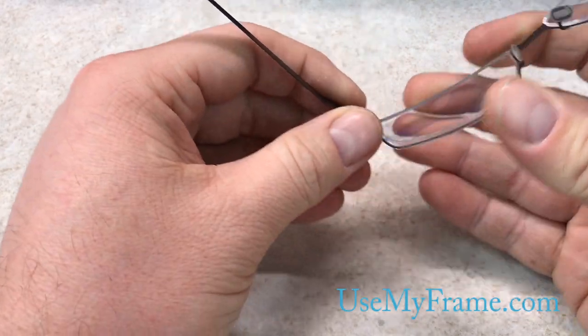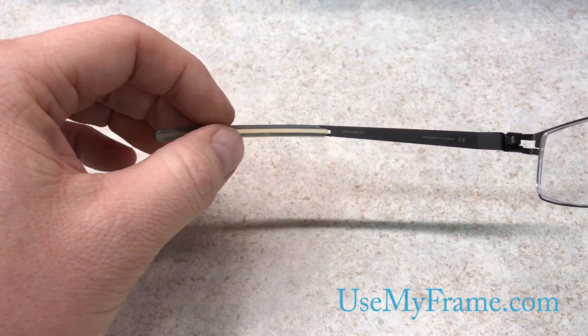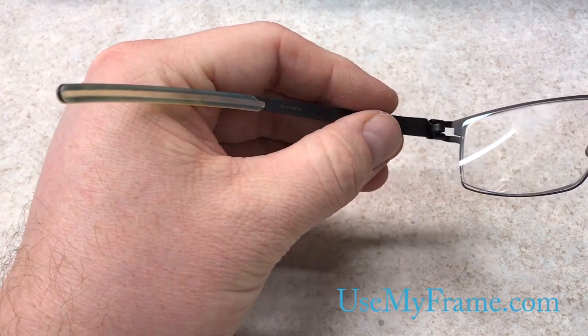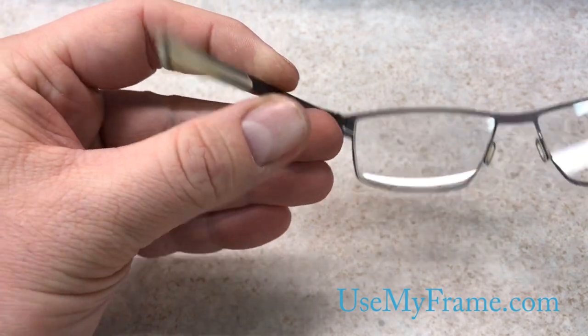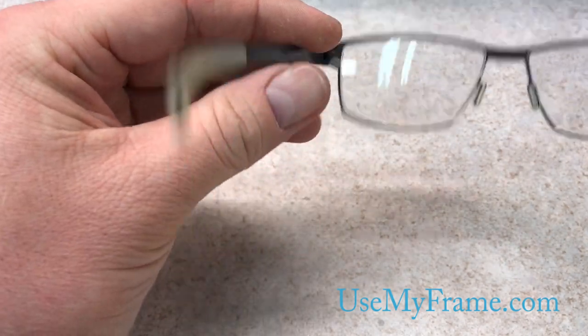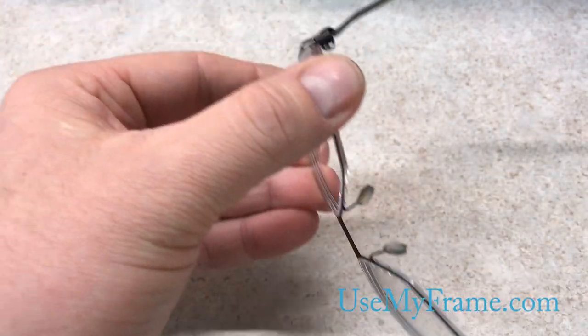Even though it is very simple to take these on and off, relatively speaking, they can be intimidating because when you look at them, it is a little difficult to make sense of how these fit together. And they are expensive frames, and you want to be careful so you don't mess them up. So let me show you what we do.